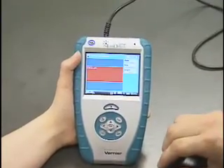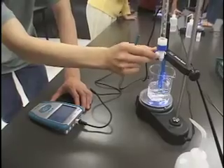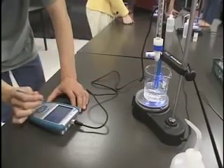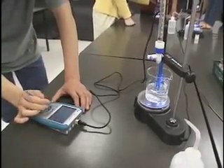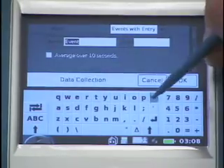So we're ready to go. You can go ahead and plug in your sensor. Add two mils of base to the beaker and then wait for it to stabilize, and then keep the data and continue on.